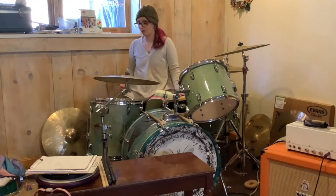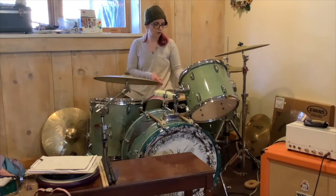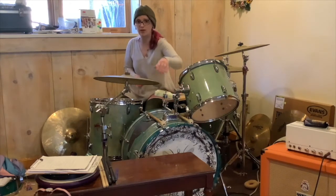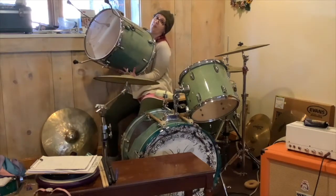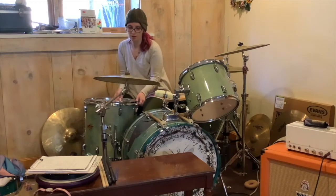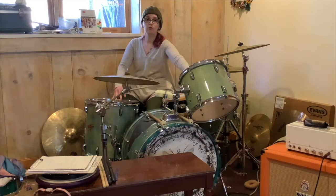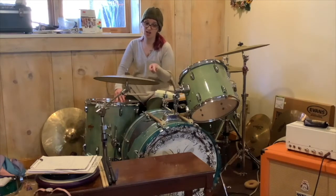This one down here is a floor tom. You can remember it's called a floor tom because it's on the floor. The rack tom is held up by a little mount — a metal thing — while the floor tom has legs, and you can make those legs higher or lower depending on how high up you want your drum. To review: rack tom, floor tom, bass drum or kick drum — not a tom, just a drum.